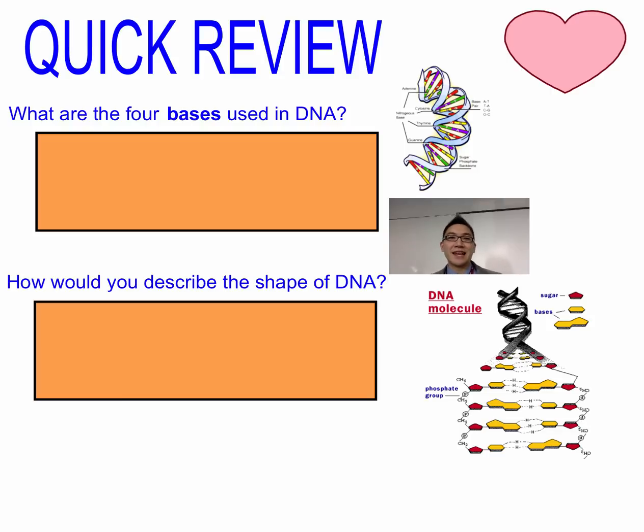We're going to be looking at the process of DNA replication. DNA replication happens during the S phase of interphase. In order for a pair of sister chromatids to actually exist, you have to start with one chromosome and then actually turn it into an exact copy that's attached to it. And so we're going to learn about that process.